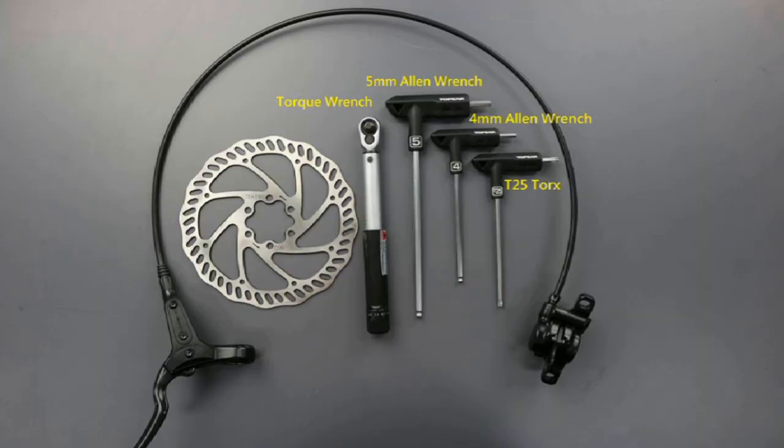These are the tools needed for mounting hydraulic disc brake and rotor: torque wrench, 5 millimeter Allen, 4 millimeter Allen, and T25 Torx wrench.